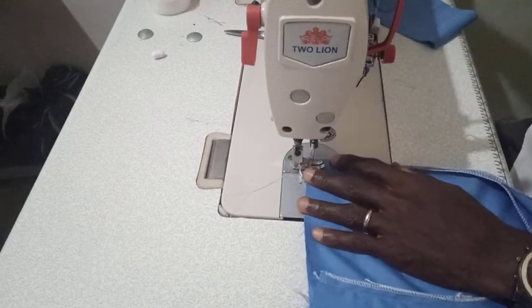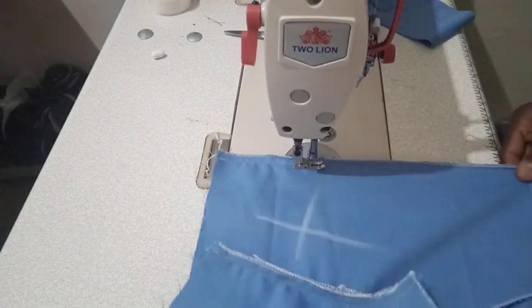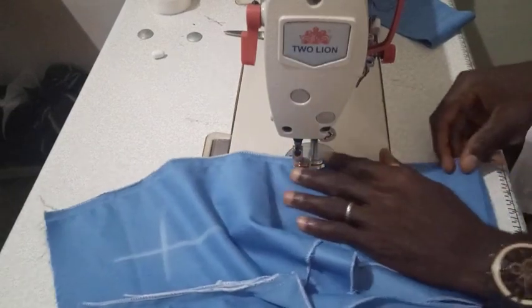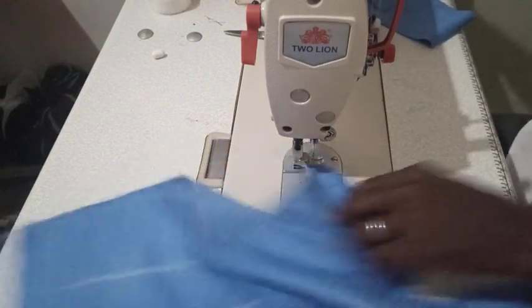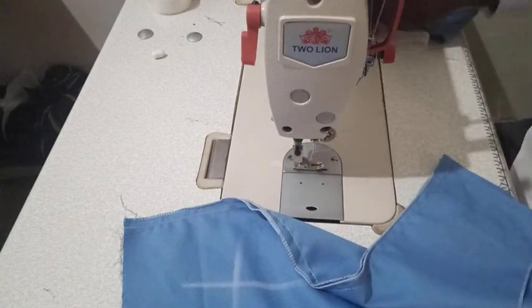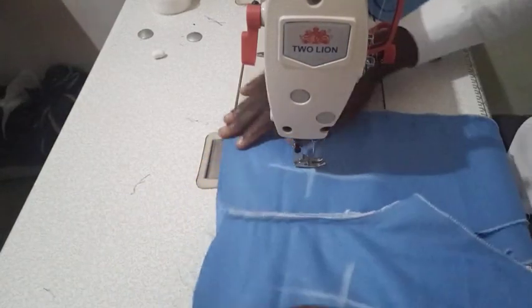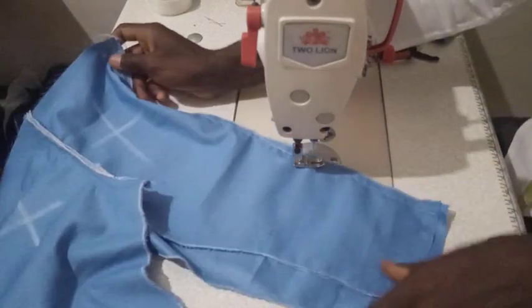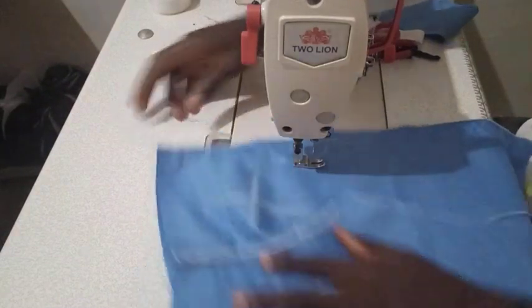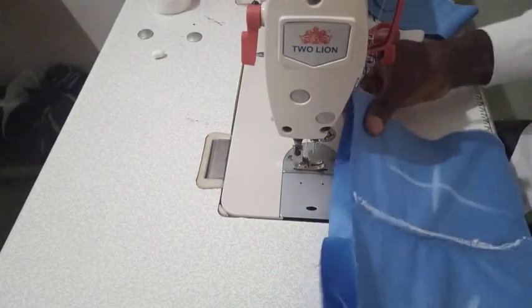There's a very easy method to attach the waist that I'm going to show you. For this kind of trouser, before hemming down the legs you attach the waist first, before taking the full length of the trouser. So at this point the next thing we're supposed to do is attach our waist. The waist of this baby is 20.